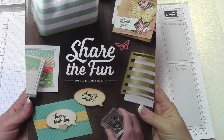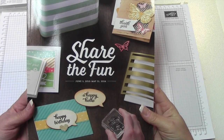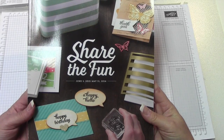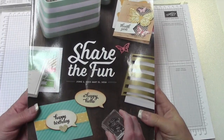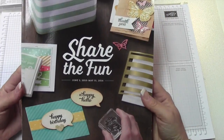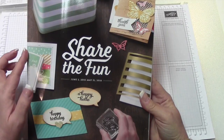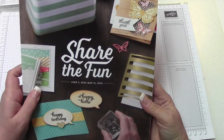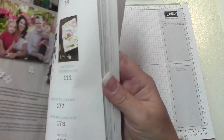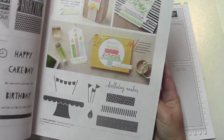Hey everybody, this is Bobby with bobbystamps.blogspot.com. I'm sure you guys have heard the news — Stampin' Up released their retiring items yesterday on their website, and I think it crashed a couple of times. People on Facebook were waiting a couple hours to put their order in on the retiring items, from both the annual catalog and the occasions catalog. Some of these stamp sets are just amazing, so I would not wait.